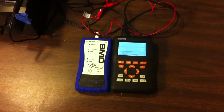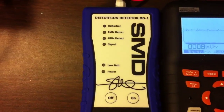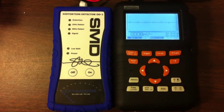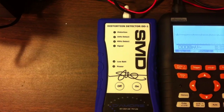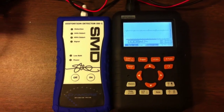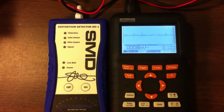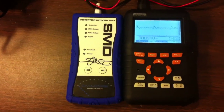Hey guys, this is Big D Wiz, oldschoolstereo.com. I got a new tool for my test bench: the SMD DD1. The main purpose I added it is for my amp output measurements. The DD1 detects distortion at one percent, so it's a great tool to find out when the amplifiers I'm measuring hit one percent distortion. I can't always tell by the oScope because the display isn't the best, so now I have a precision tool.